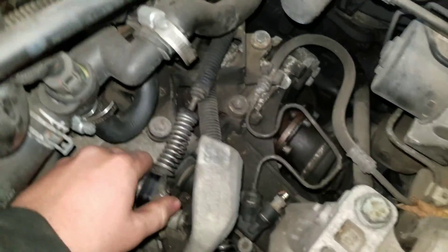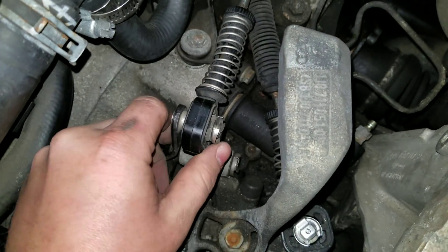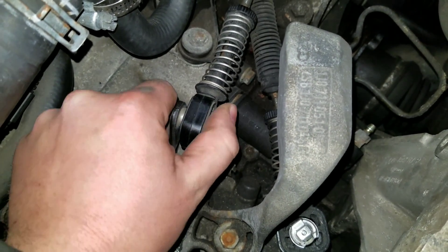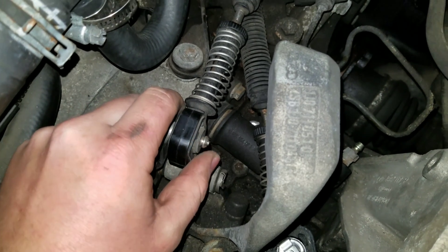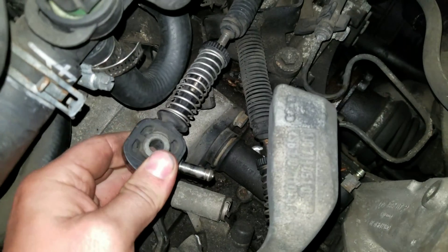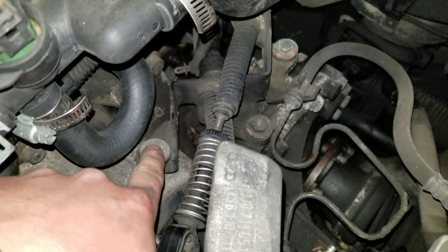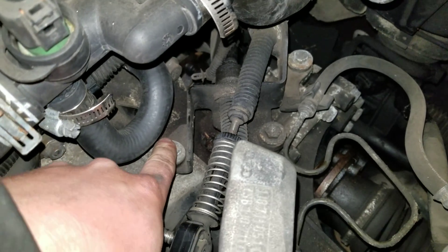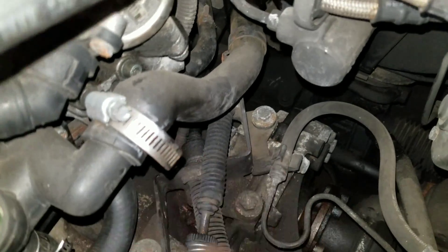After you have the air box out, undo your shift cables. There are clips on the end — you just pop that tab up, pop the clip off, and the cable slides off. Then you have a bracket with — I believe those are 13 millimeter bolts — one, two, three, four.